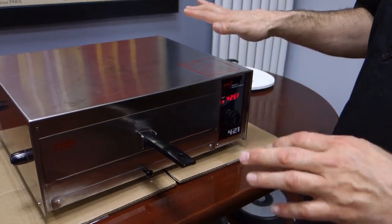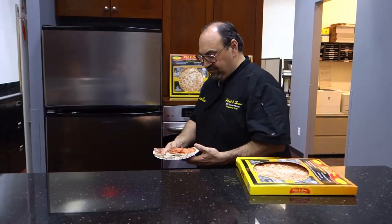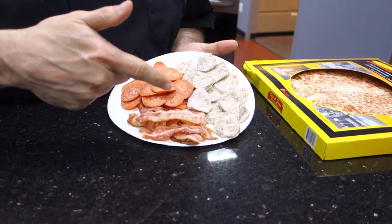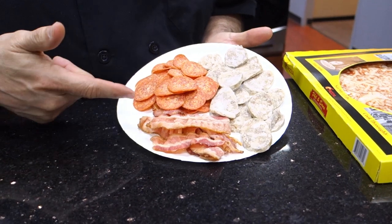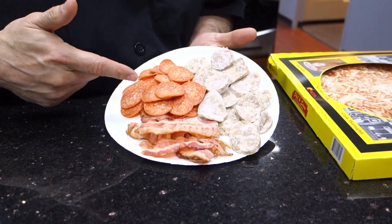We set the oven. We're going to let that preheat for a few minutes, and now we're going to go and get the pizza out of the freezer. What we have here is sausage that I made last night for dinner, bacon I had for breakfast, and some pepperoni I bought at my local deli — this is Hormel pepperoni.